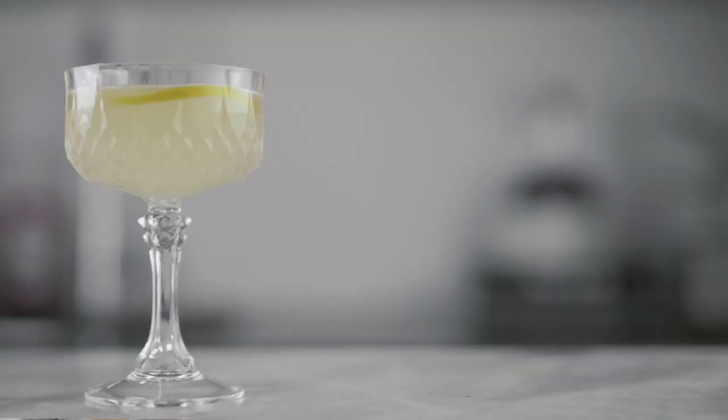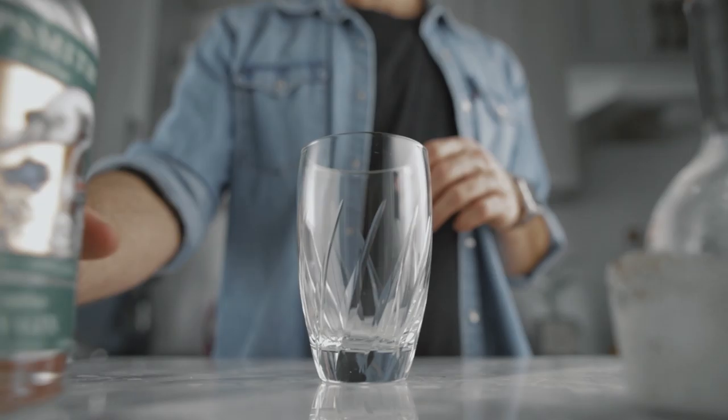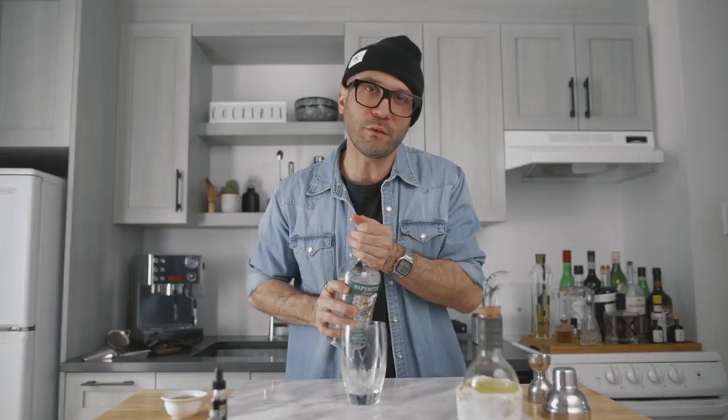The first cocktail of the series is the lavender bee's knees — it's a simple riff on the classic bee's knees by adding a few drops of lavender bitters. It is very, very tasty. We're gonna start with two ounces of your favorite dry gin.